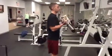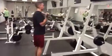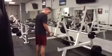Standing with the shoulders back and chest out is also known as scapular retraction. It allows you to completely isolate the bicep. This is an isolation movement for the biceps.